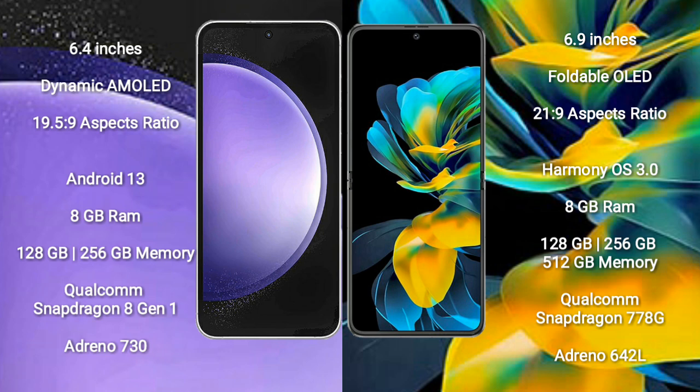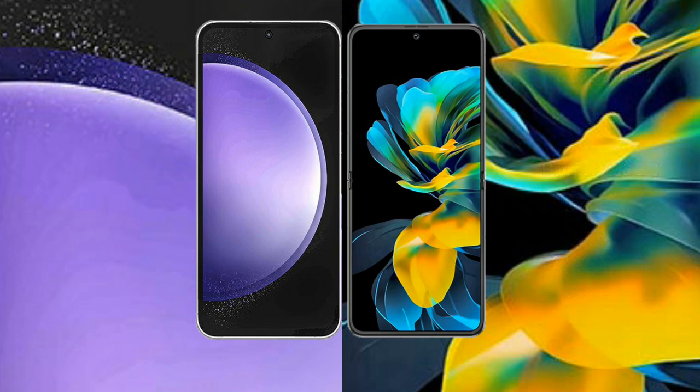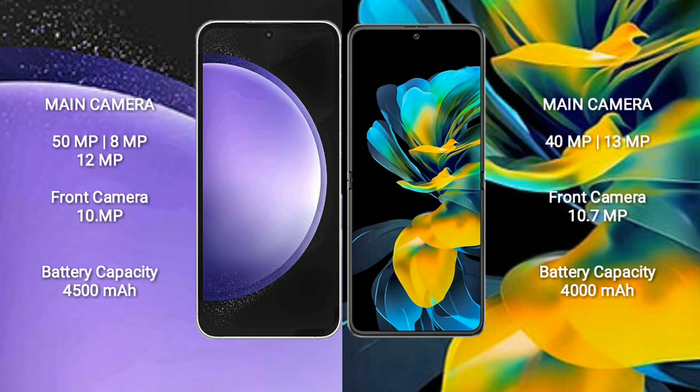Huawei Pocket S features a Qualcomm Snapdragon 778G processor and Adreno 642L GPU. Samsung Galaxy S23 FE has a triple camera setup: 50MP plus 8MP plus 12MP, and a 10MP front camera. Huawei Pocket S has a dual camera setup: 40MP plus 13MP, and a 10.7MP front camera.